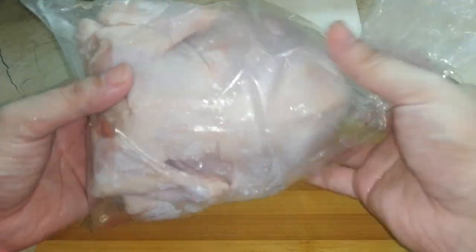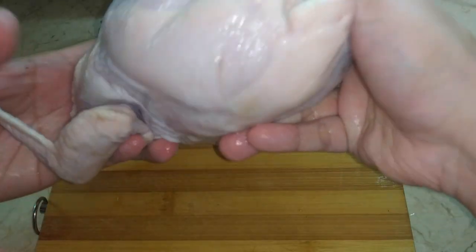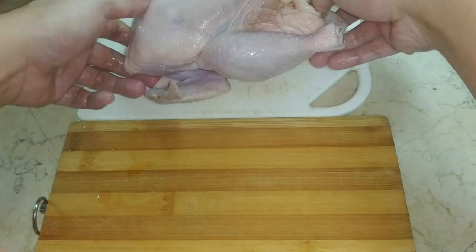So I decided to take matters into my own hands and make that video. We'll be working with this medium sized chicken — definitely not a Cornish Hen nor an Andok Super Jumbo. This medium sized one will just be enough to try it out.